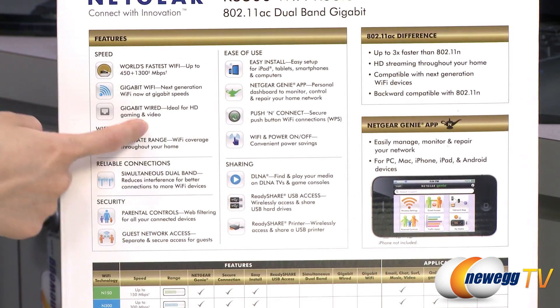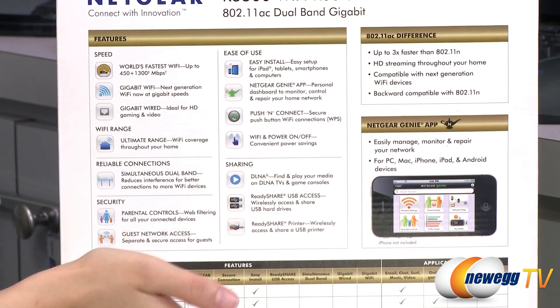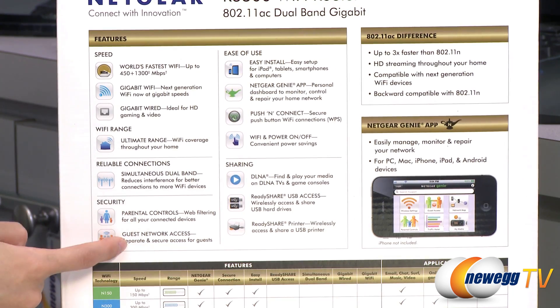It's ideal for HD gaming and video streaming. You'll be able to HD stream on multiple devices, which is great if you have a family with kids. And you'll also be able to set up parental controls as well as guest network access.